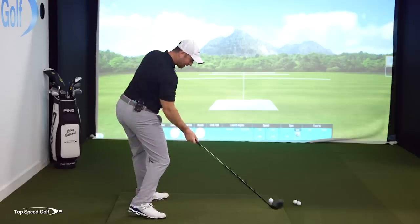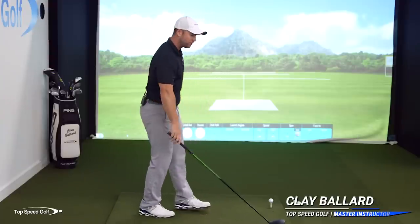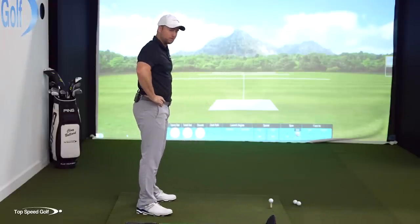If you're struggling to get your hips open at impact, this is going to be a crucial drill for you. Most people have never been shown the right way for the hips to work.